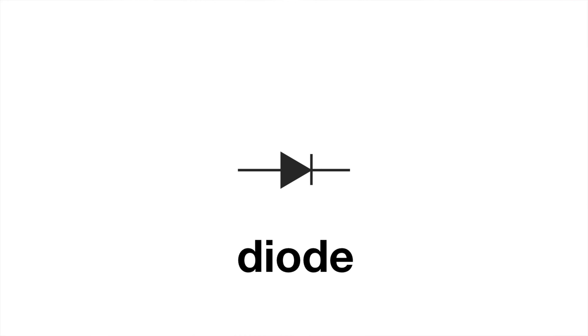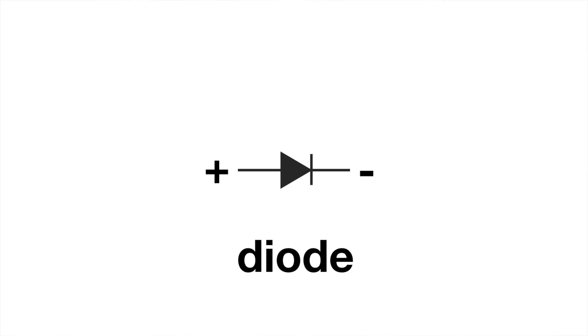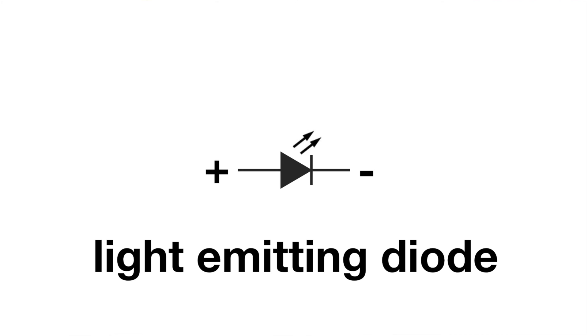Earlier, I told you that electricity flows from negative to positive. So by that logic, the wall part of the symbol is the negative side of the diode — electricity can flow from the wall side to the arrow side, but not the other way around. The symbol for a light-emitting diode is the same symbol with the addition of a pair of arrows pointing away from it, indicating rays of light. Sometimes the arrow and wall part of the symbol is enclosed in a circle, but the rays of light are the giveaway that this is a light-emitting diode rather than a regular old diode.